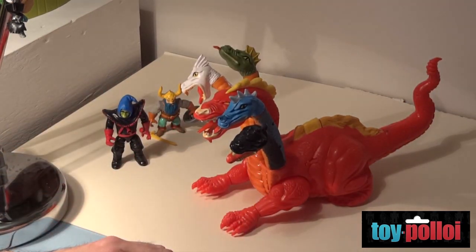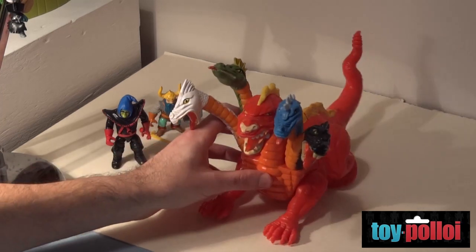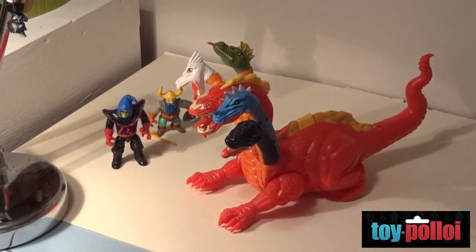Did you get that at a toy fair? No, that was an eBay find. Normally if you look on eBay they'll be about $300, but as the guy didn't know what it was, I got it for a pound. Wow — it's all about knowing what you're after.